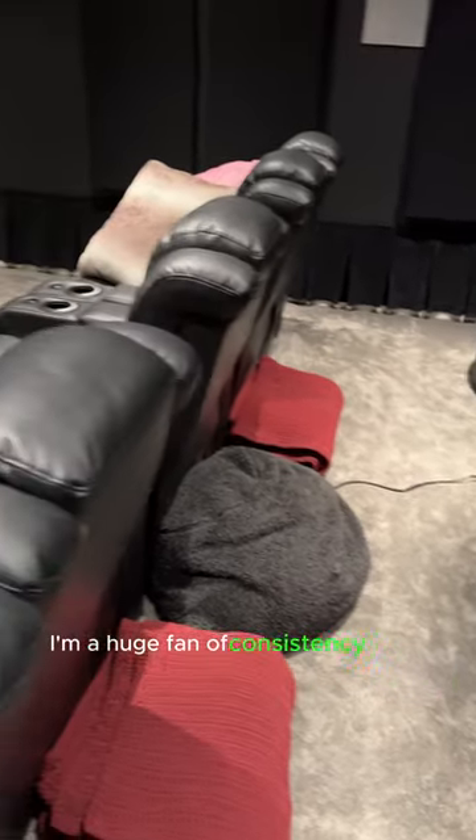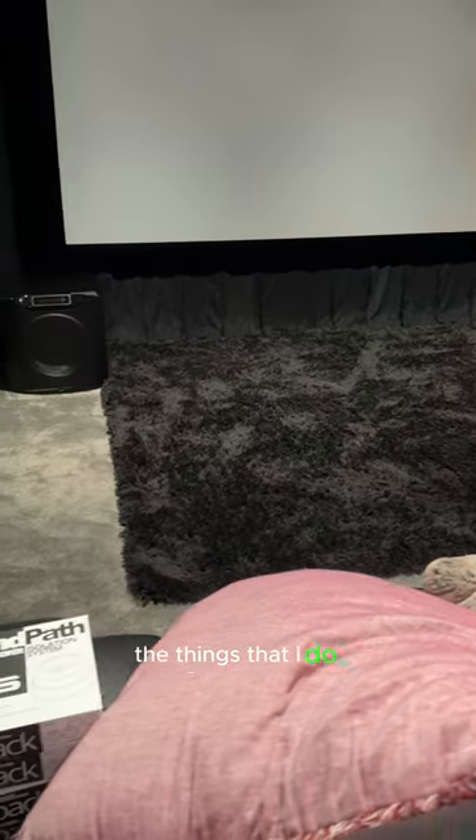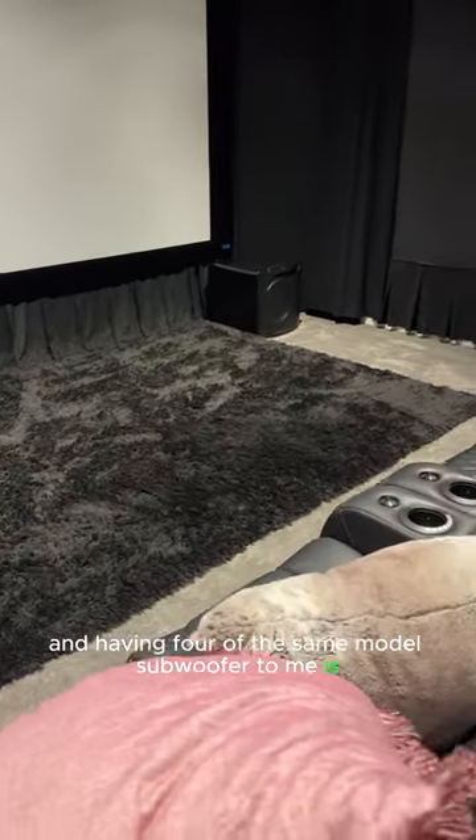I am a huge fan of consistency in the things that I buy, the things that I own, the things that I do, and having four of the same model subwoofer, to me, is very much a goal.